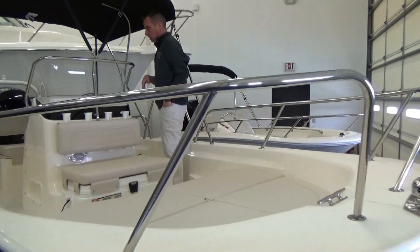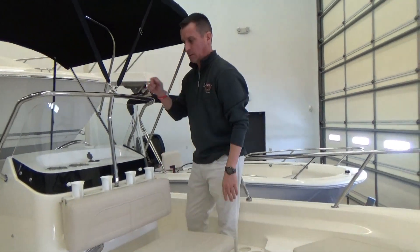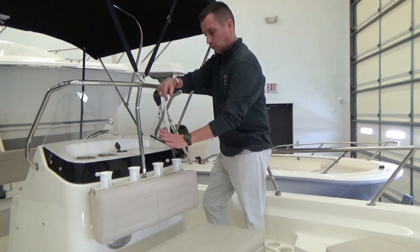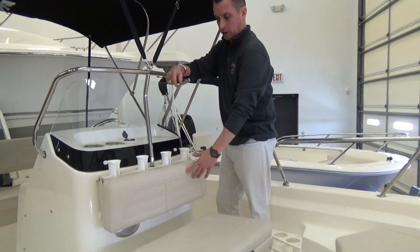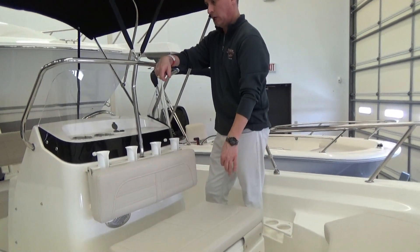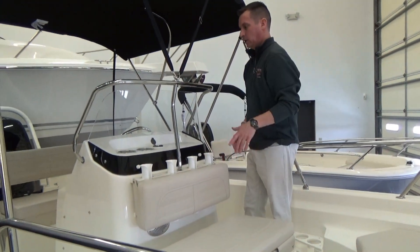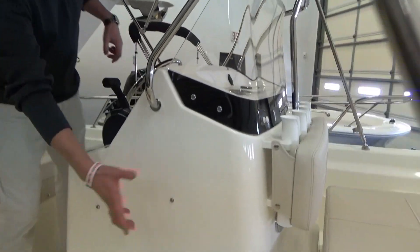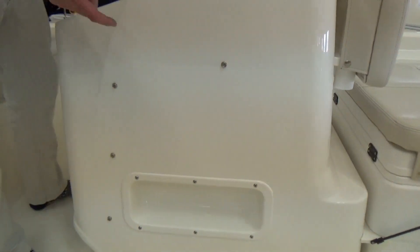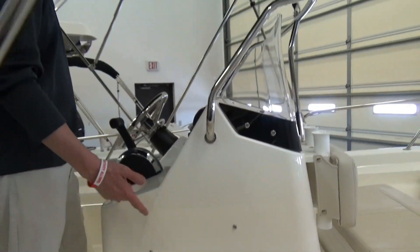There are a couple different ways to get this cooler seat. You can get it as a stand-alone option, which would come with these rod holders — that's how this boat came in: the rod holders, the backrest cushion, the cooler, and this cushion. Or it comes as part of the fishing package as well. You get all that plus a compass, and on this side there would be two tackle drawers that would come as part of that package.